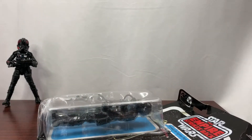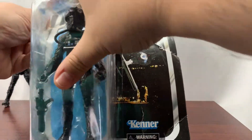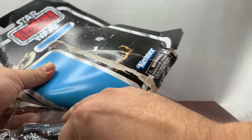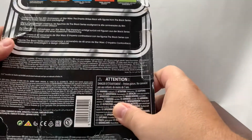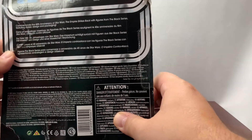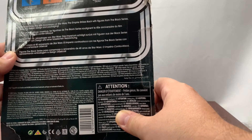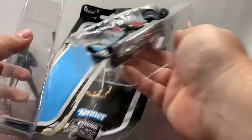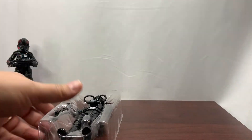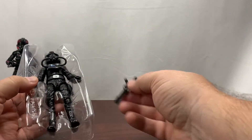Let's start with the Imperial TIE Fighter Pilot first since he's the most banged up, being the previously opened one. Not sure why this was returned, but looking at him he looks pretty good. The back of the packaging says: 'Commemorate the 40th anniversary of Star Wars: The Empire Strikes Back with figures from the Black Series, featuring classic design and packaging.'